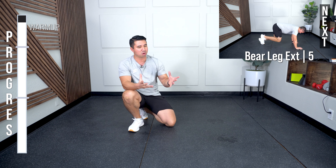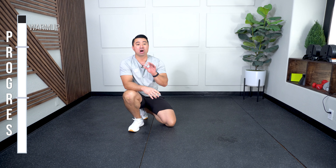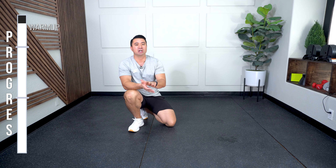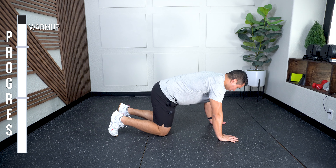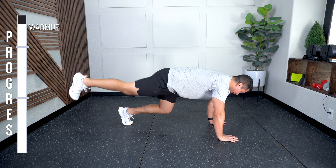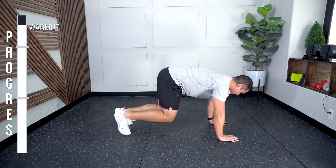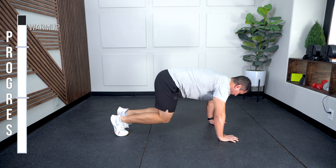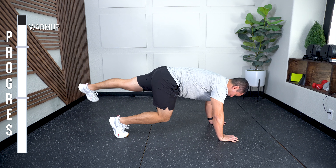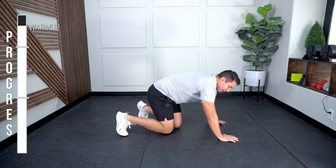Next we have bear leg extensions — one of my favorites. I'm gonna show you bear position, then we're gonna extend our leg towards that back wall. Five each side. Hold it for at least one strong second — really feel that glute, feel that brace in your abdominals. Hands underneath your shoulders, knees underneath your hips. Elevate up, extend your leg straight back, squeeze that butt, and come back in. Five each side. And five — last one was a little rushed.